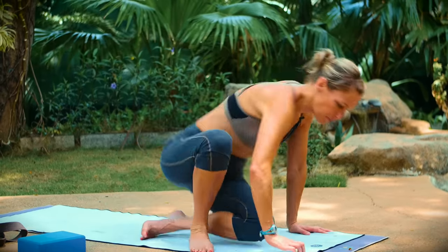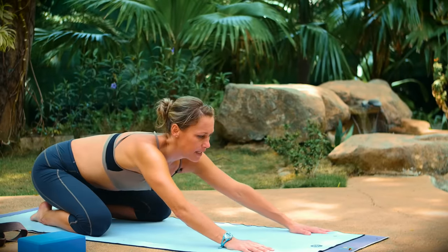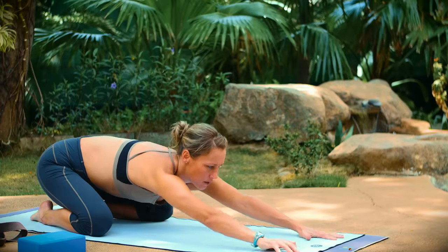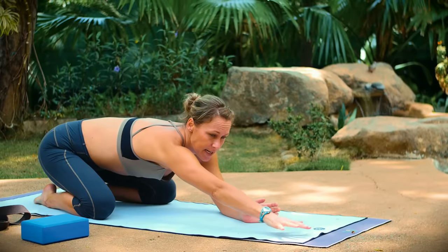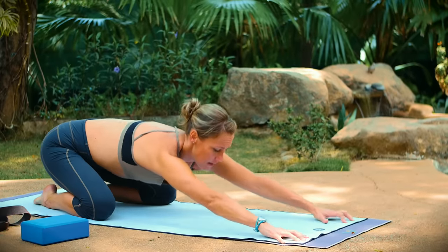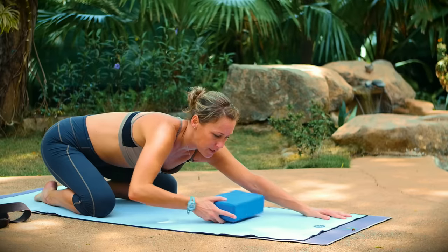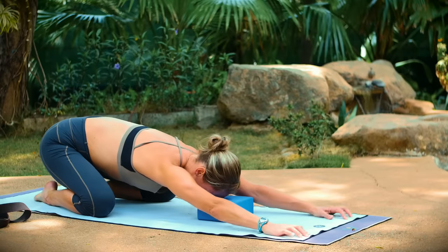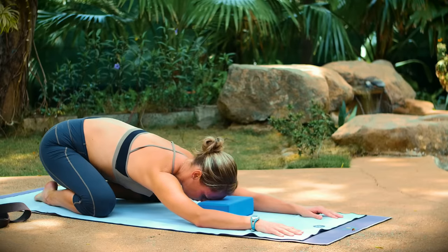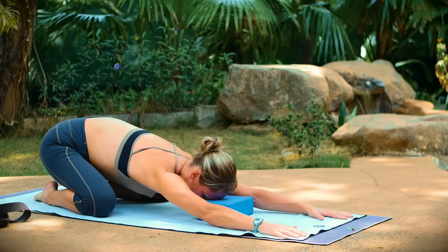Go ahead and start in child's pose. Bring your hips to your heels and your arms long. We're going to take an active child's pose here, so you want your arms reaching long and straight and then your forehead resting heavy on your mat. If this is too much, you can rest your forehead on a block, and if this already feels like tension or tightness in your shoulders you can rest your elbows down on your mat. Just stay active in it so you feel the stretch in your shoulders.